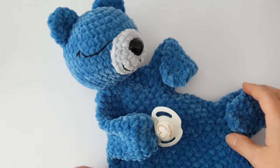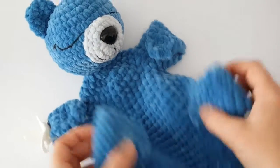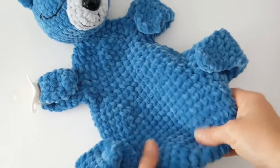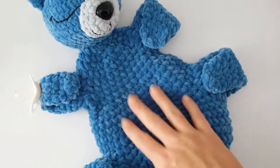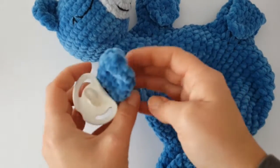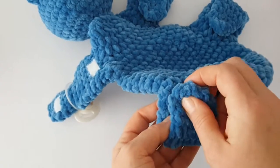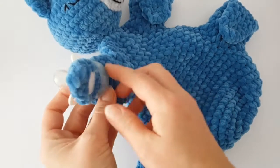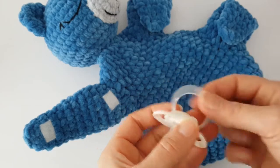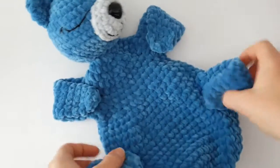Hi everyone, welcome to this tutorial. I'm going to show you how to crochet the teddy bear which serves as a pacifier holder. The bear has four paws for four soothers and I thought velcro on each paw — maybe you'll get a better idea for fastening, let us know below the video.